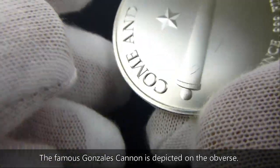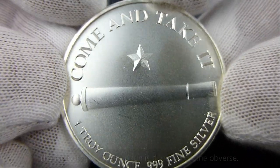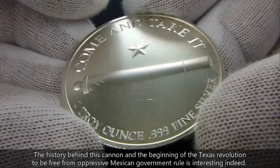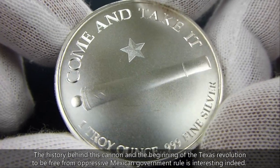And then on the obverse, or the other side, is the motto from Texas: 'Come and Take It,' with the cannon — the famous Gonzales cannon, which had a strange history to it. Gonzales, Texas is the start of the Texas Revolution.